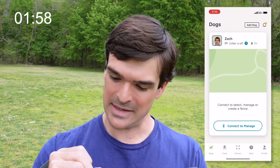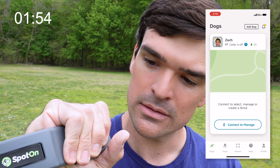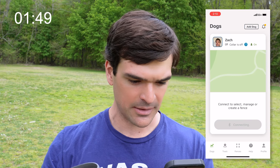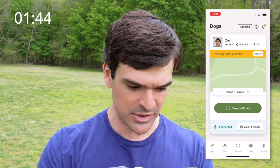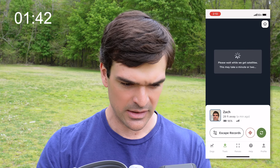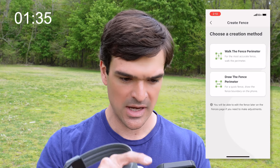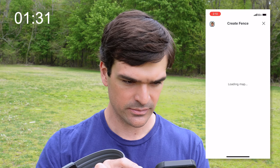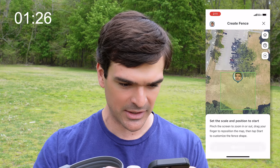I'm going to open up the Spot On app and I need to turn on my collar. I'm going to press and hold the power button until it blinks. Now I need to connect to the collar. I would recommend clicking 'Track' first and just updating your location. While it's doing that, I'll come over to 'Create Fence' and draw the perimeter. It drops a square automatically where we're standing, and we can drag and drop the fence posts as we'd like.